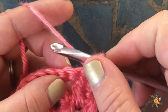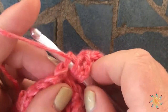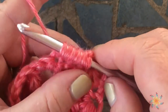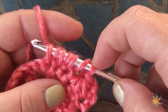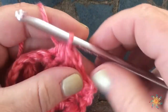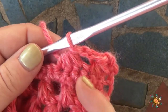Yarn over, insert your hook, yarn over and pull up a loop. Yarn over, insert your hook, yarn over and pull one up. Yarn over, insert your hook, yarn over and pull up another one — so you have a total of two, four, six, seven loops on your hook. Then yarn over and pull through all of those, and that creates a half double crochet three together. You're decreasing by two, so you started with three stitches and you'll only have one stitch.